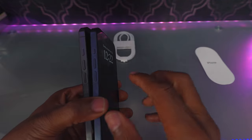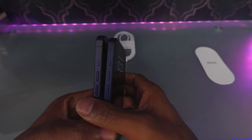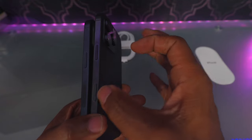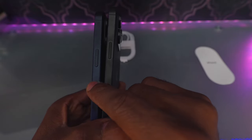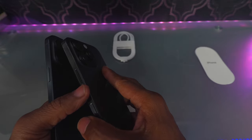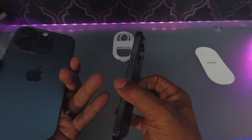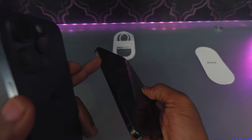Take a look at the buttons here on the side — pretty much the same. The 15 came out with this action button, and the 16 follows suit with the action button. The 16 also has this new camera control button. It's a physical button but also touch sensitive. That was one of the things they added — not a reason for me to upgrade, but it's a nice addition. This camera control button was added to all of the 16 phones: the 16 regular, 16 Plus, and the Pro and Pro Max. So this button was added to all of them, though they don't all have the same amount of cameras.